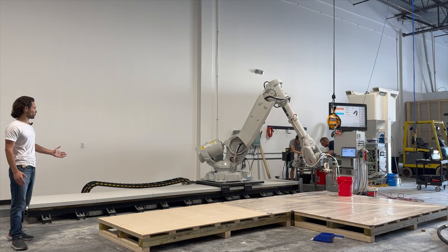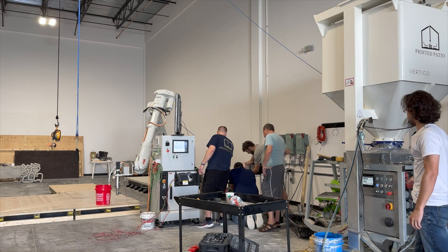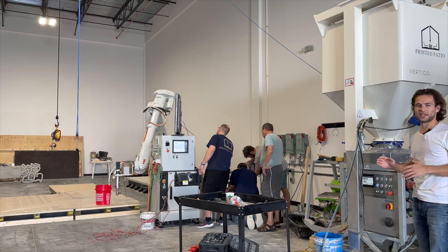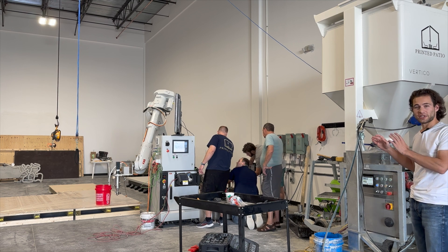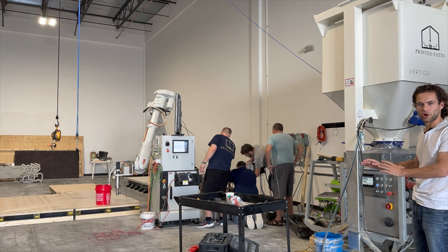This team is just getting started, really fine-tuning their operations with their printer here in Florida. We'll watch this whole print — right now they're troubleshooting some of the accelerants. They're using an MAI multi-mix 3D for the mixer pump system with a custom silo at the top so they can load jumbo bags of concrete rather than the 25 kilogram bags we've seen at other print sites. We're printing in a factory today, which is easier than outside, and Printed Patio is going to be doing most of their printing off-site anyway.